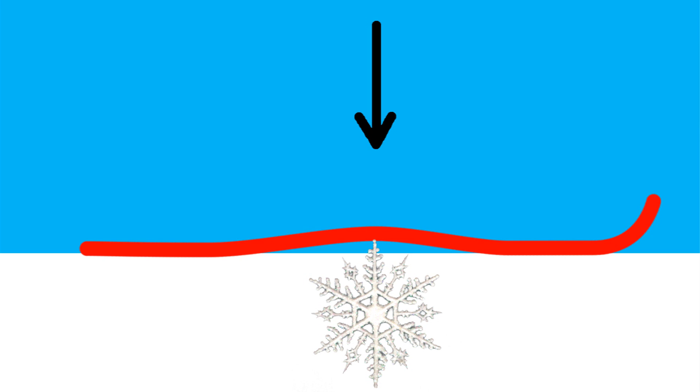Harder wax reduces the penetration of snow crystals into the base of the skis. When we reduce the penetration of snow crystals into the base of the skis, we increase the glide. It's really that simple. We have lots of waxes available to us that allow us to change the hardness of the base of the skis.